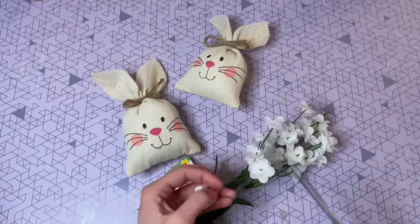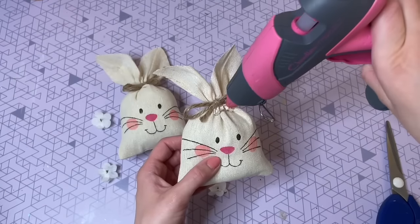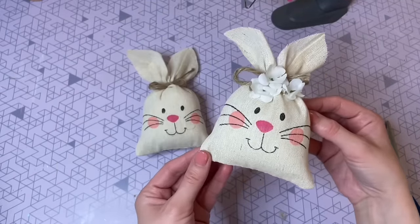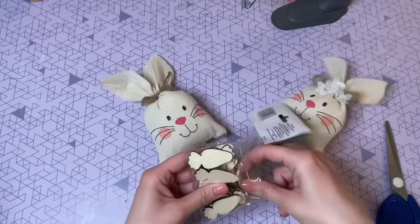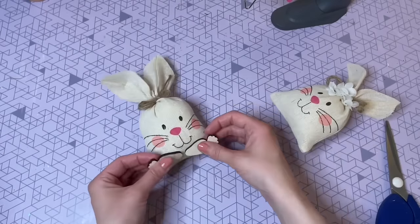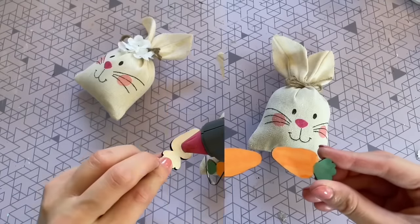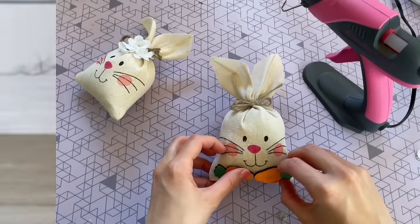A tip to have the ears stay exactly how you want is to model them how you want and then spray them with a little bit of hairspray. Now is the fun part — you get to accessorize your bunnies however you like. I went pretty simple: I made a boy and a girl one. For the girl, I hot glued four mini flowers into her hair. For the boy, I made a carrot bow tie using mini wooden carrots from Dollar Tree — I painted them in muted orange and green, then hot glued them into place onto my bunny.